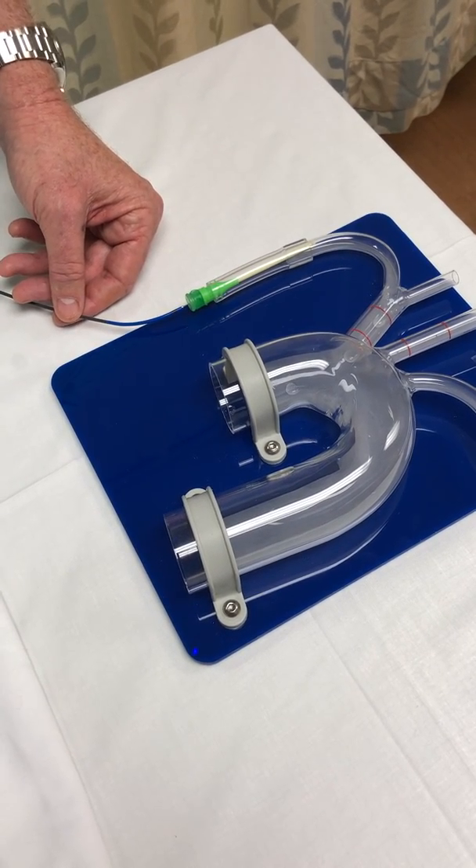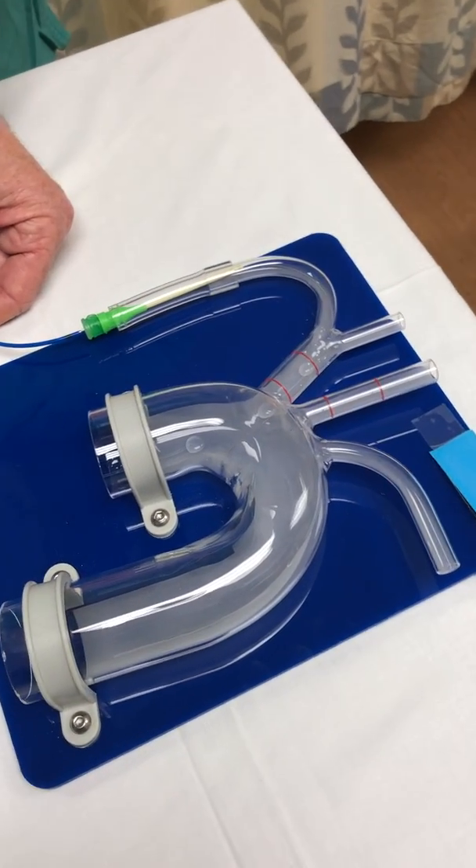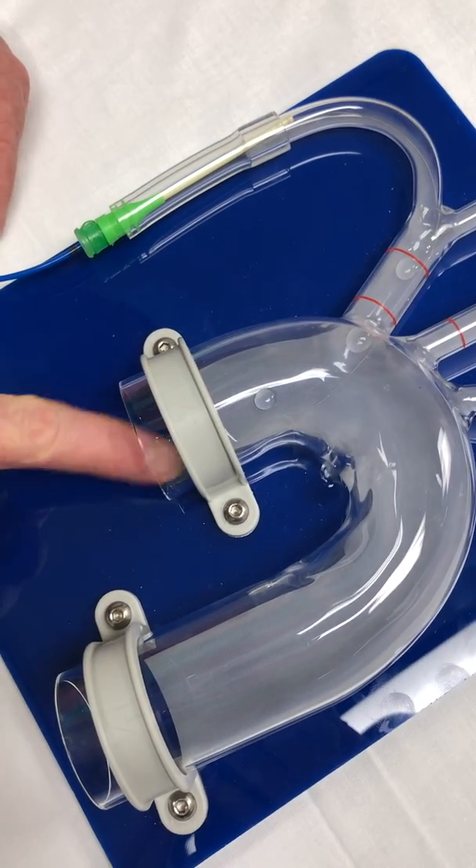The first thing we're going to do is go in. It's only placed through the right side, so we're going to go through our right radial 6 French sheath and advance the wire up into the innominate and down into the ascending aorta.